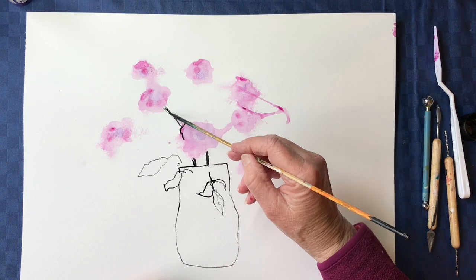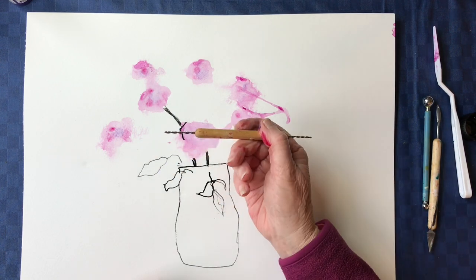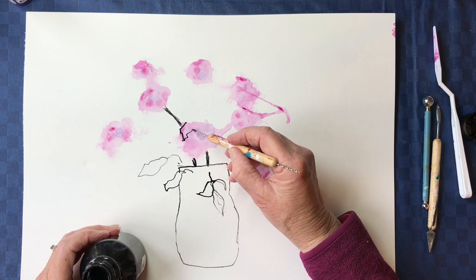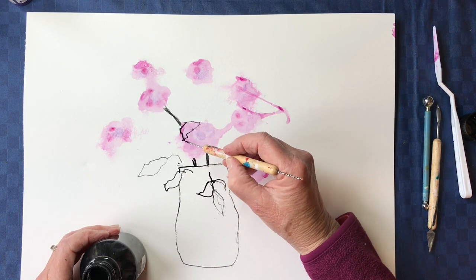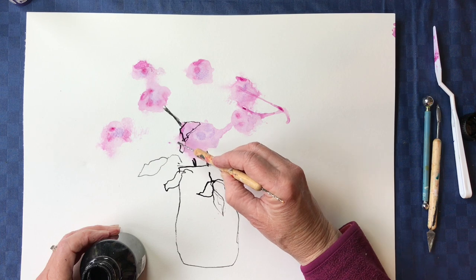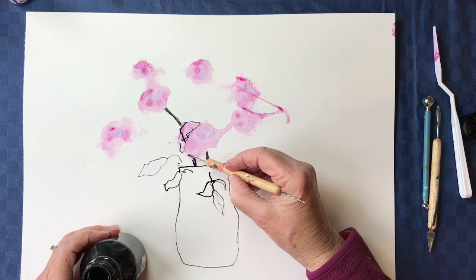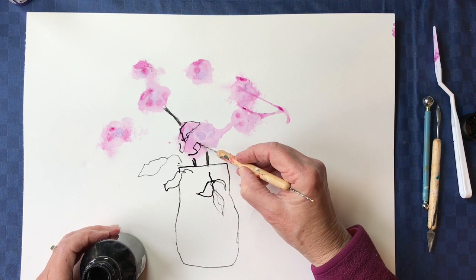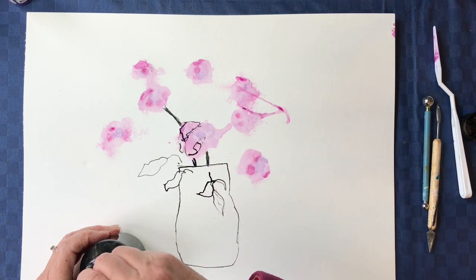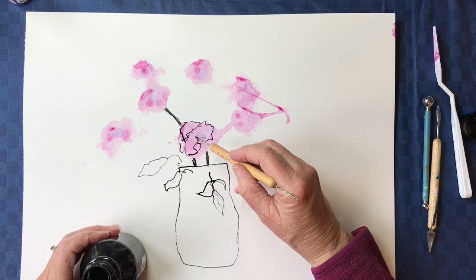I'm going to try something different — let's see what happens if I use this little twisty tool here. It's still quite a thick line in some parts, but some of them are quite interesting. This tool is actually quite nice because you can rotate it and get thick lines and thin lines. Rather nice.